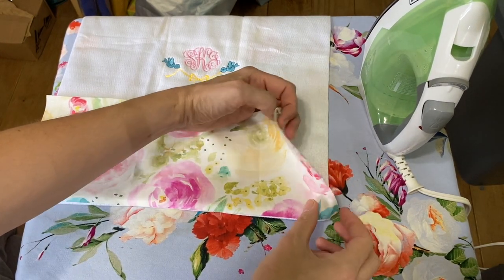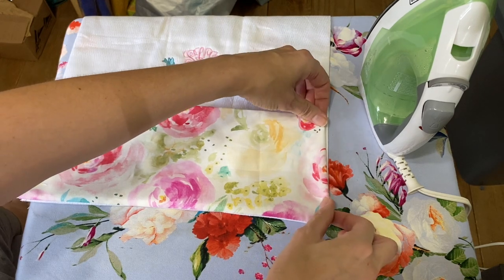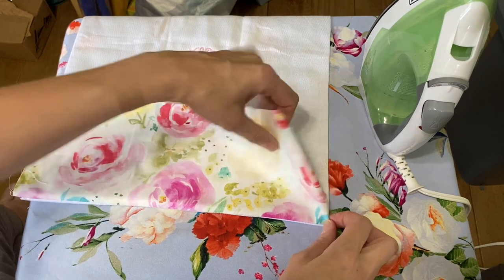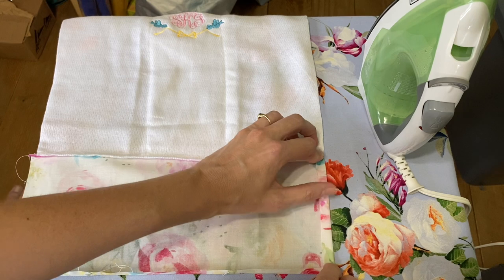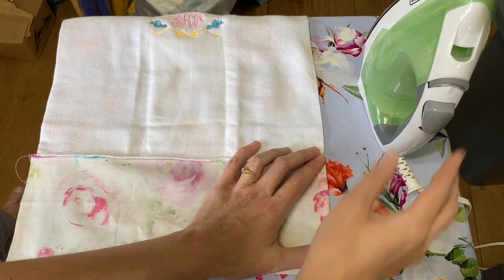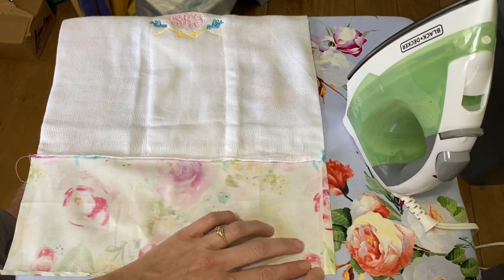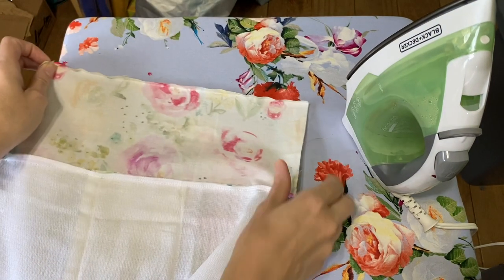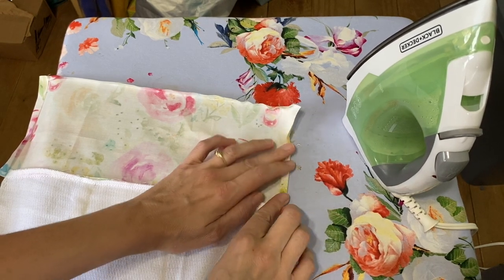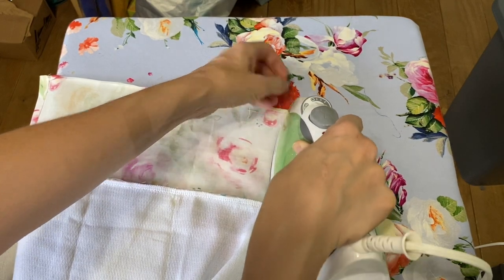We've got that pretty nicely pressed. Then you just flip this in, keeping your top still folded, and press it down. You're going to have a little bit of white showing from the burp cloth — go ahead and just fold it over right where your burp cloth ends. Fold it down and iron it — make sure this top part is still folded down. Do the same on the other side, just fold it over right where your burp cloth ends. There's no real measurement for this because it just depends on how wide you made your quilt cotton.